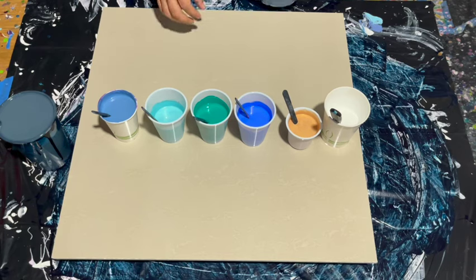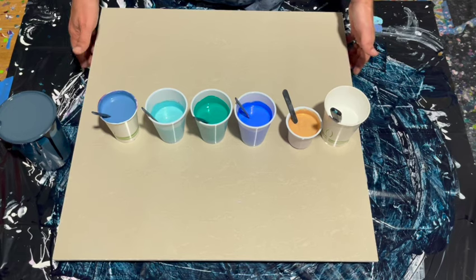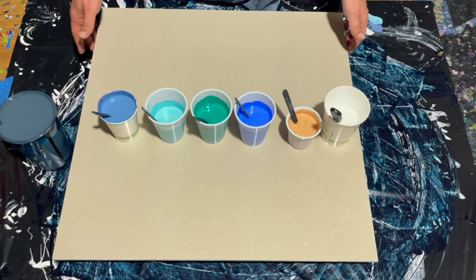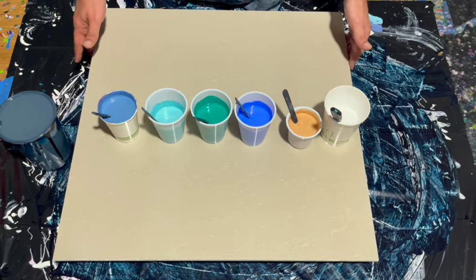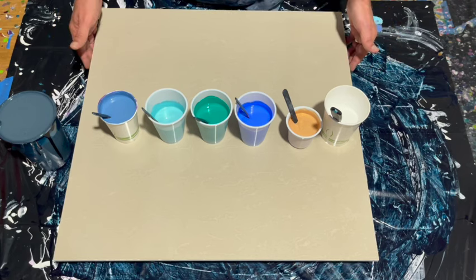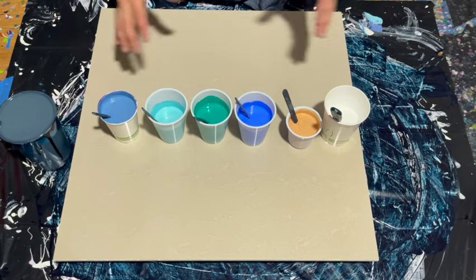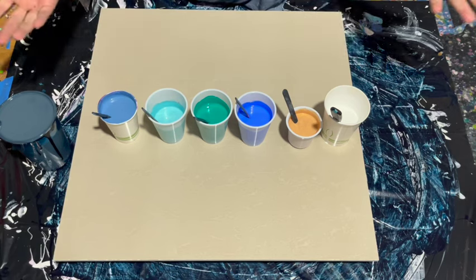I'm going to walk you through my colors, but before I do that, this is a 24 by 24 inch ceramic tile. It's left over from a home renovation project. I have four of them I found in the storage room, so I'm wondering if I can create a little coffee table out of this. So I'm going to paint on this tile and do one large bloom — that is my goal. We'll see how it works out.